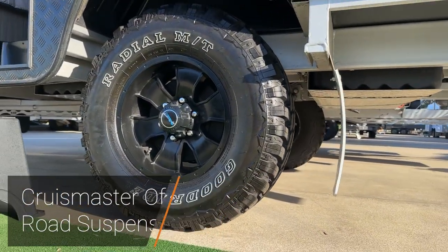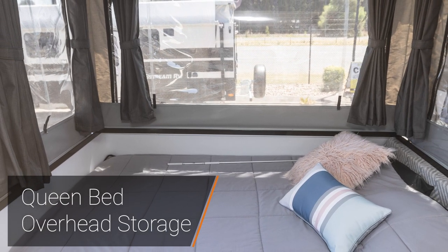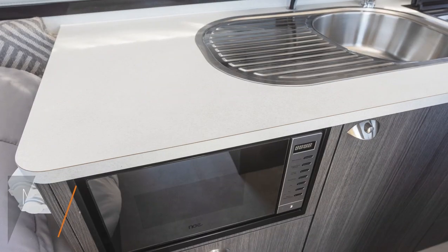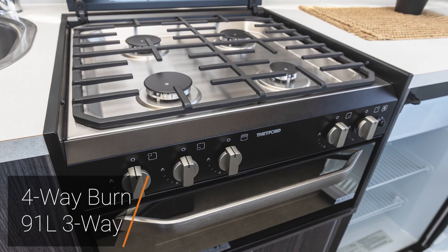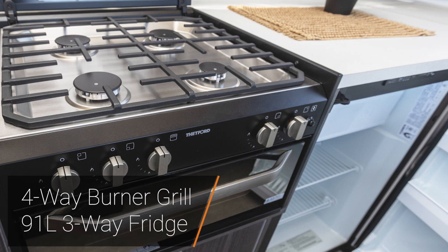Coming inside, we have our queen bed at the front of the camper and overhead storage up top, great for folding up clothes. We have a microwave and a stainless steel sink with a drainer. Moving across, we have a four-burner gas and grill along with a 91-litre three-way fridge.